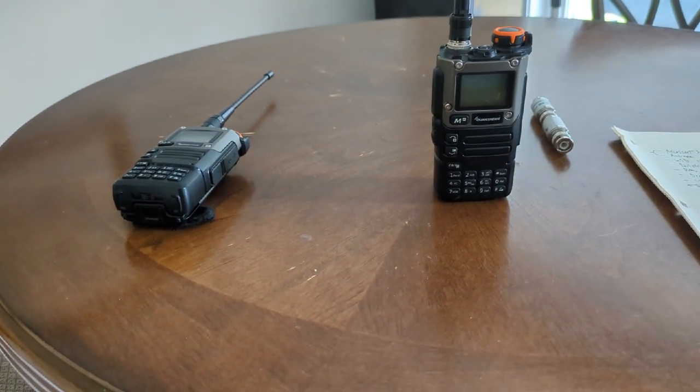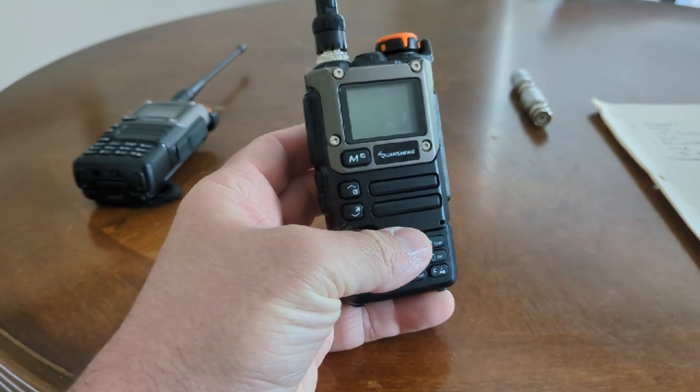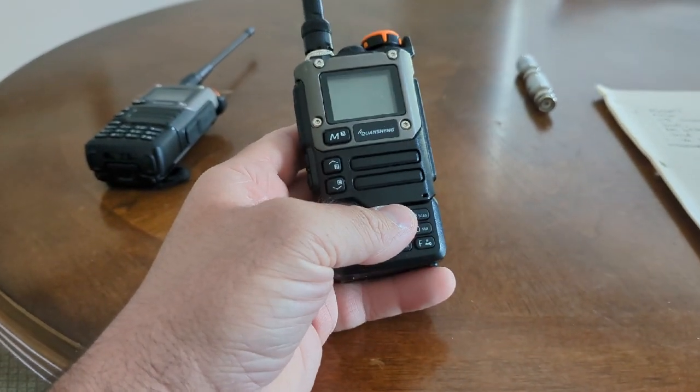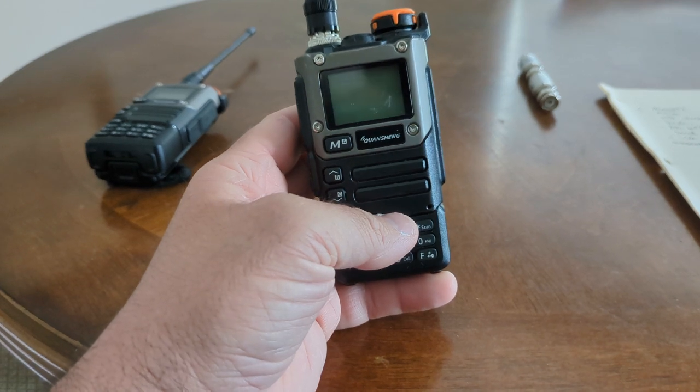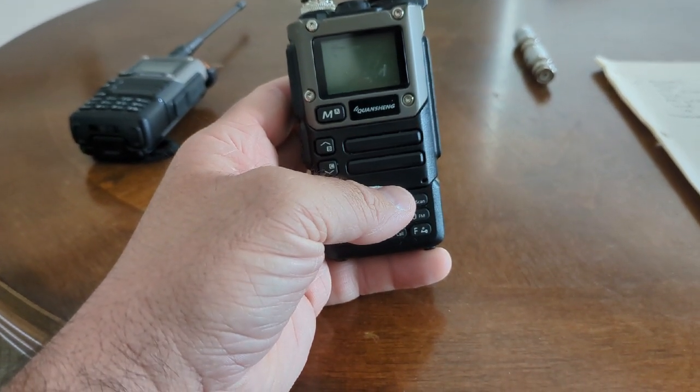Hey guys, welcome back to First Person Radio. I wanted to switch gears a little bit and talk to you about handheld VHF/UHF radios and introduce my favorite of the handhelds that I've found, which is the Quansheng UVK-58.